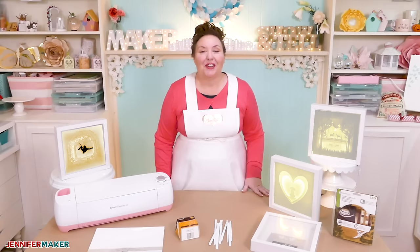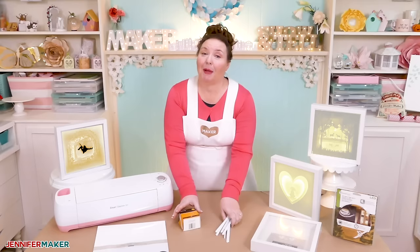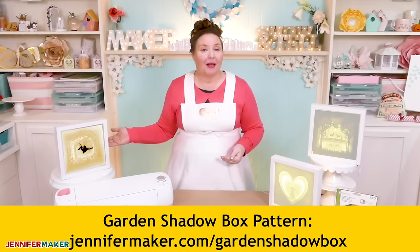For this project, all you really need is several sheets of 12 by 12 white card stock and some spacers such as 3D zots or strips of foam cord. You can fancy it up by putting your shadow box in a display frame and even light it up from behind with LED lights. But most importantly, you need a shadow box design. You are welcome to use my garden shadow box — you'll find it on my blog at jennifermaker.com/garden-shadow-box.